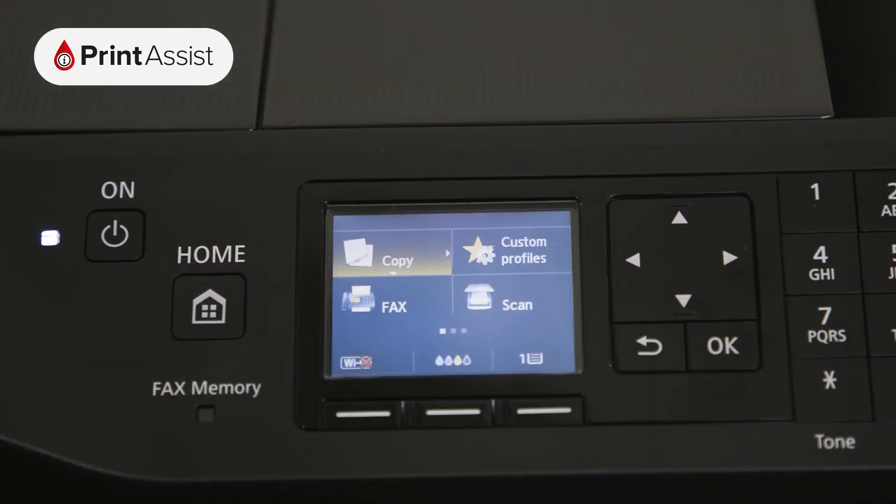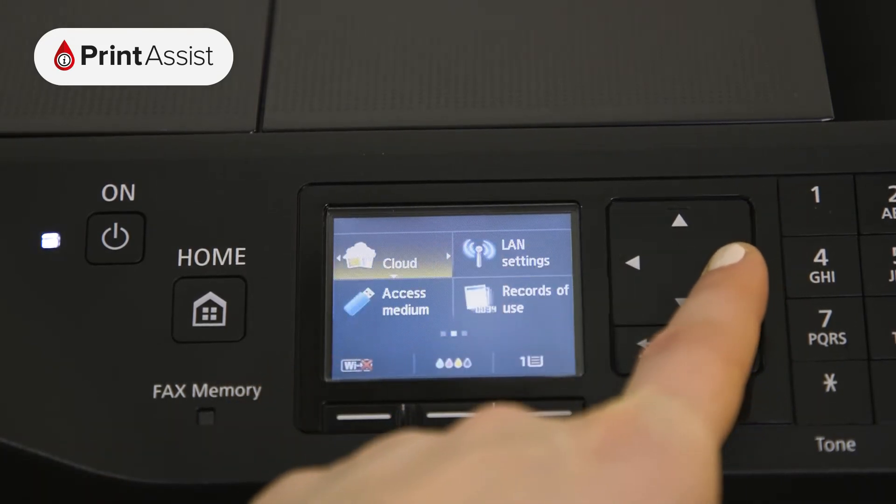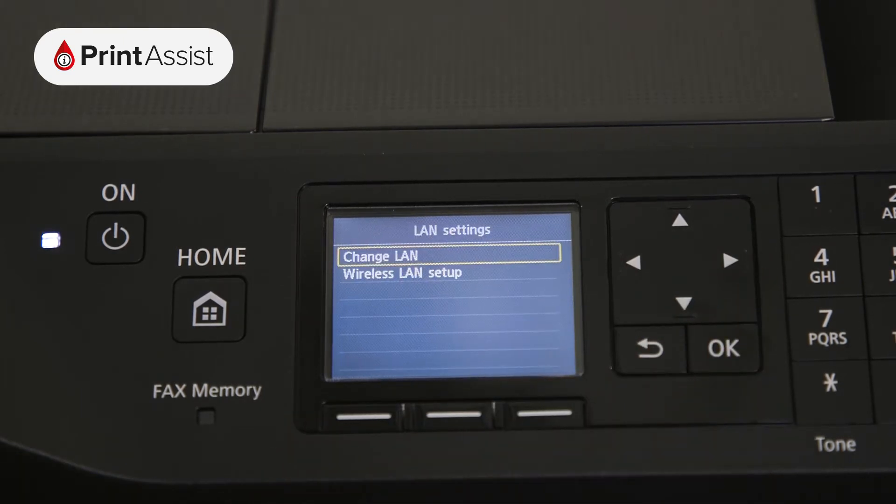Using the arrow keys in conjunction with the OK button, swipe across to LAN settings, then tap Wireless LAN Setup.